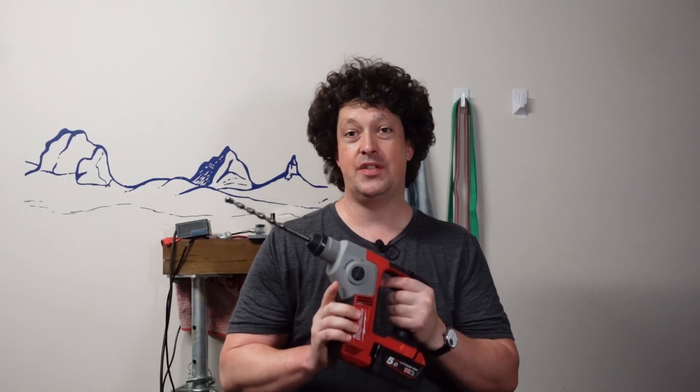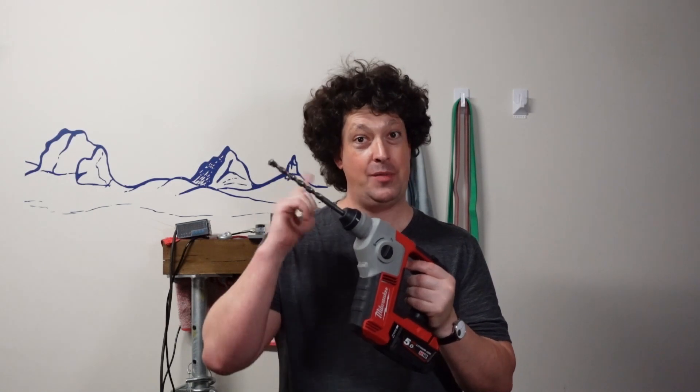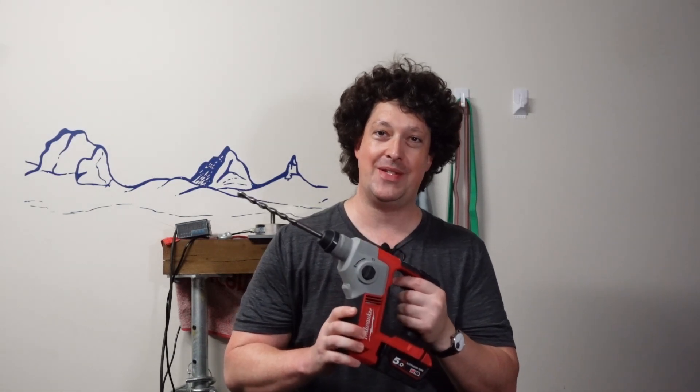So let's take a look at how it does drilling some quartzite, which is bloody hard rock, in a variety of sizes. And as you'll be able to tell from how long my hair has gotten since I filmed this, I filmed this quite a while ago. So if you want to see more rotary hammer stuff, let me know, otherwise it might take like a year for me to get around to publishing it. So anyway, let's get drilling.